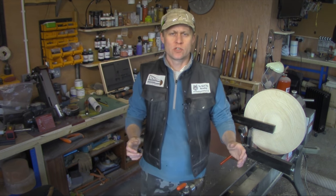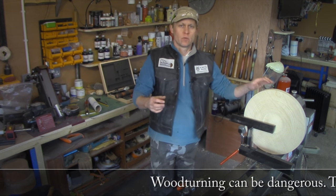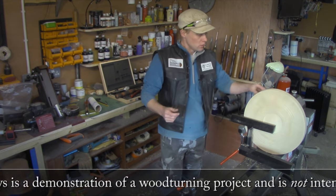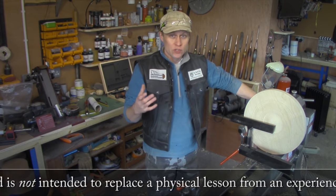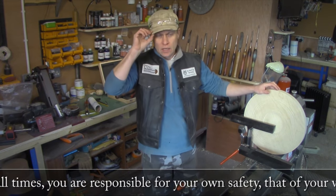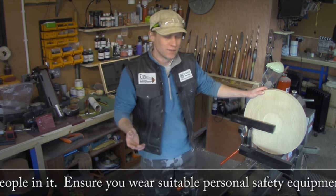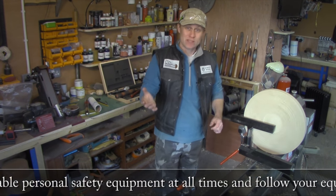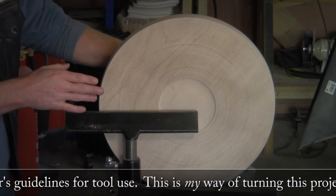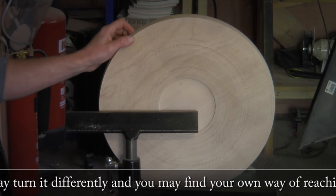Martin here, thank you for joining me for this week's project video. I hope you're all well and you've had super creative weeks and weekends in your workshops. For this week's project video I've thought I would have a bash at making a shield with loads of texture, lots of undulating lines and a bit of major creative flair. On the lathe today I've got a 16-inch blank of sycamore, about an inch and a half thick.